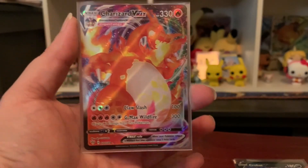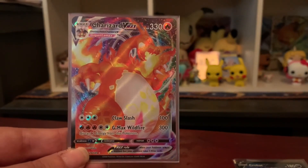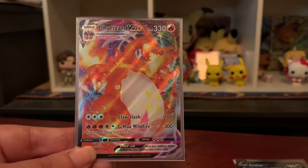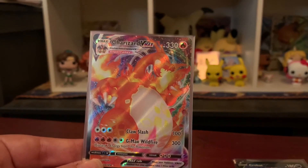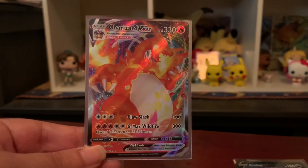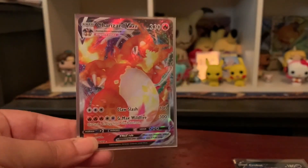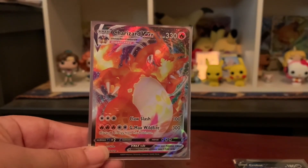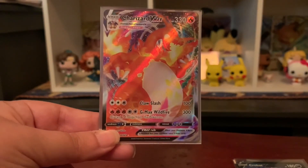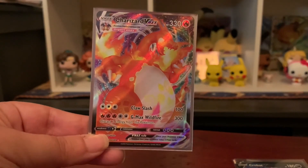In my next video, we'll either open my husband's ETB and see if it's just as on fire as mine, or I'll open some loose packs on the hunt for those Butterfree V, VMAX, and Hyper Rare cards. I hope you all enjoyed the video! Please subscribe if you're liking these types of openings, like this video because we pulled the Charizard, and comment down below which card I pulled today is your favorite.